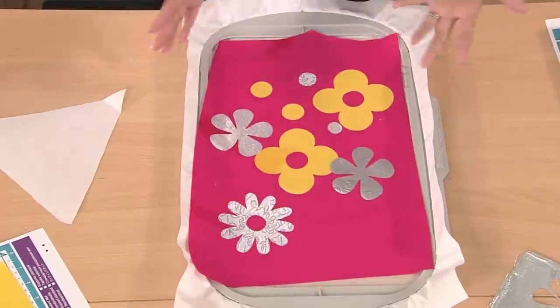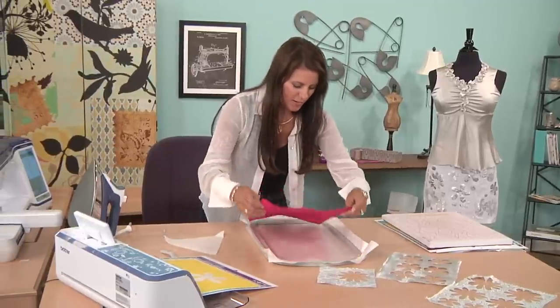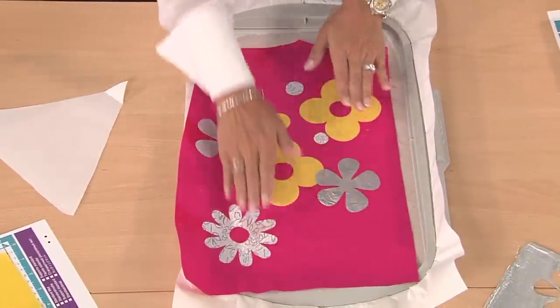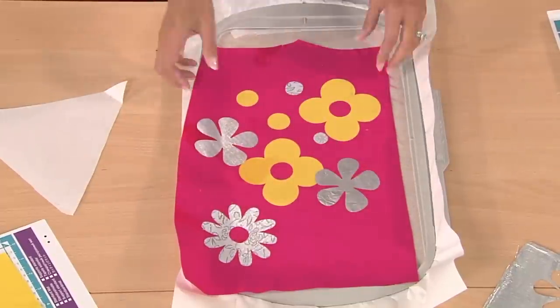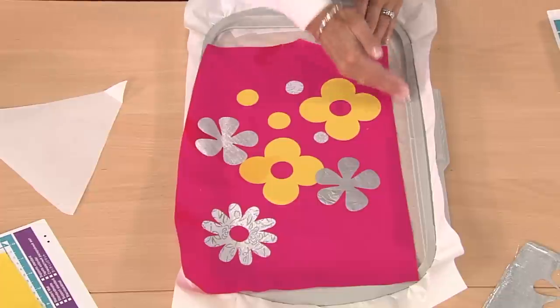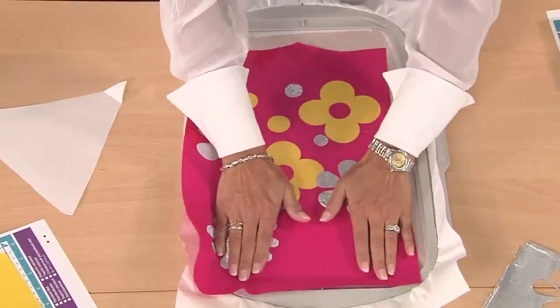Then we have our embroidery hoop. This is water-soluble stabilizer with a sticky backing. I'm going to place this in — this hoop is so big it fits the whole skirt. Remember, when you're embroidering, it's probably not going to go right to the edge. With each piece I ended up embroidering four different sections, and it depends on what size your skirt is — maybe you need four, maybe six. I didn't want to put this all the way to the edge because I want the embroidery to go everywhere and make this look like custom fabric.